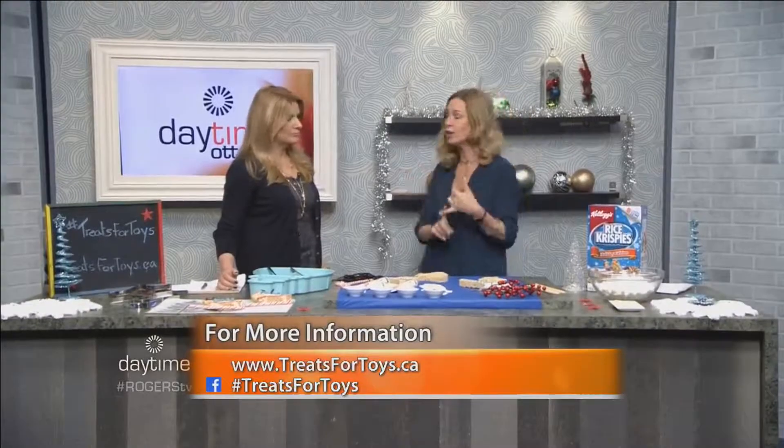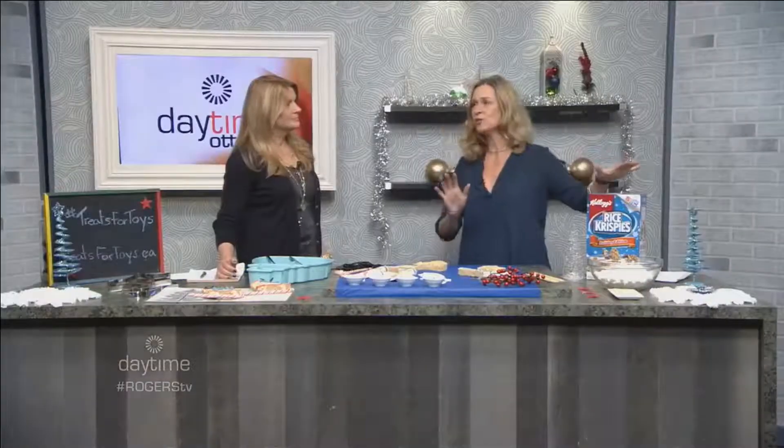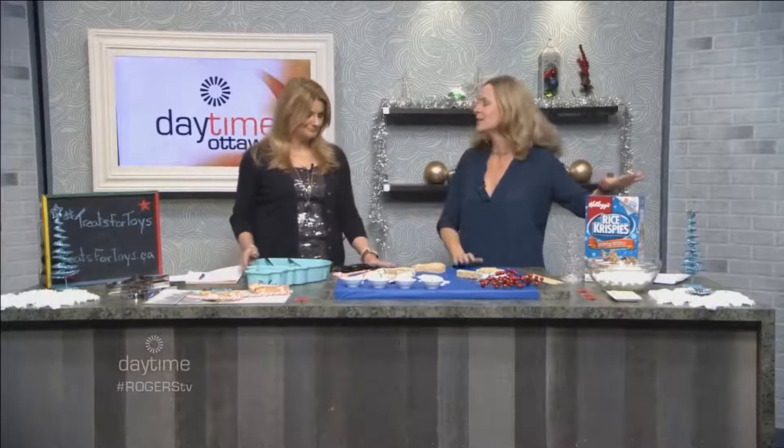How long is it going on for? It's going on until the 22nd, so we only have a few days left. But this is perfect timing because it's dark at night, kids are inside earlier, and you know what — it takes no time. So just as a reminder, when's the last time you made Rice Krispies squares?